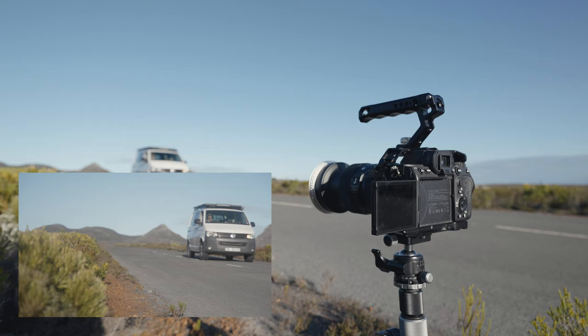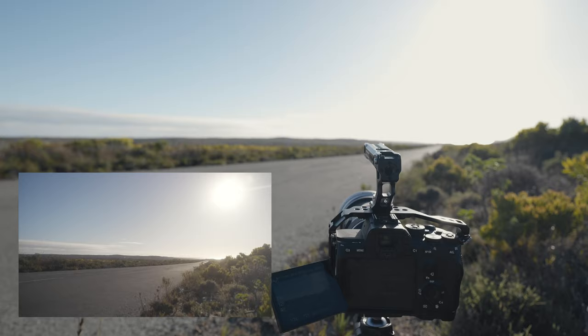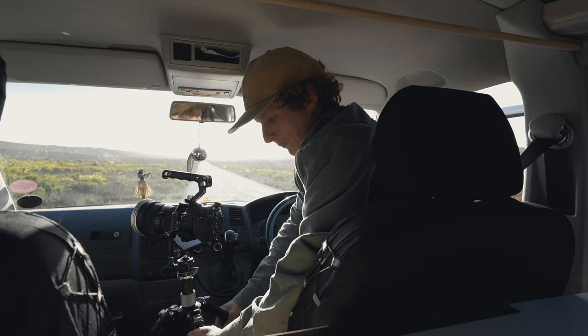We're gonna keep going and get another shot from behind us driving, looking into the light, which is gonna be quite nice. Then I want to get a couple of different shots from inside the van actually.